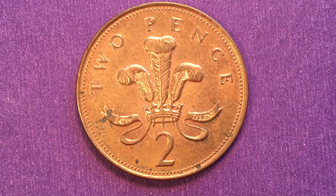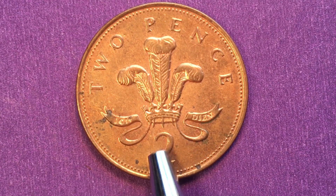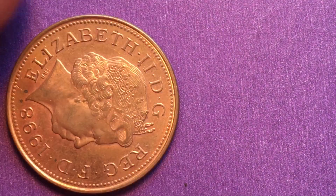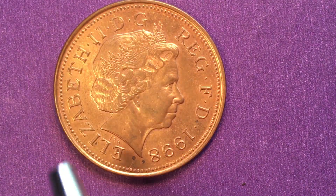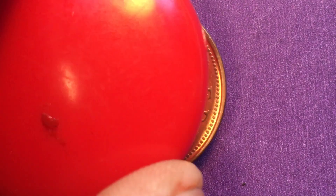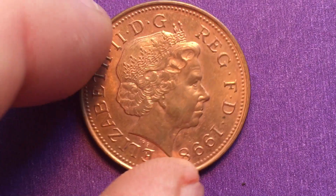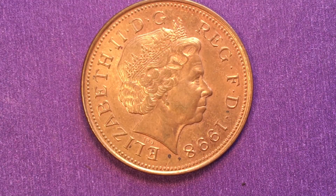People often ask in the comments how you can tell the difference between the two. It's actually very easy — all you have to do is get out a magnet and put it over the coin. The copper-plated steel coins are magnetic, and the bronze coins are not.